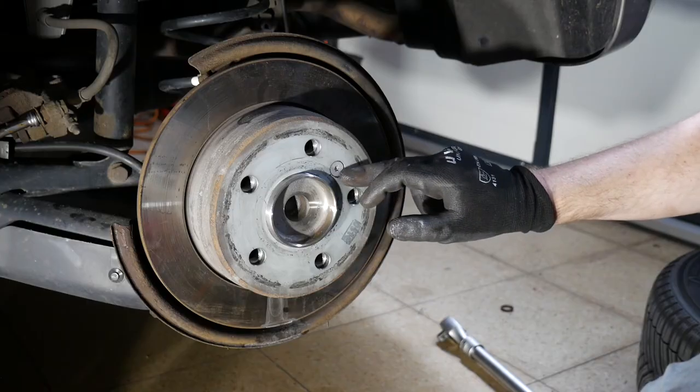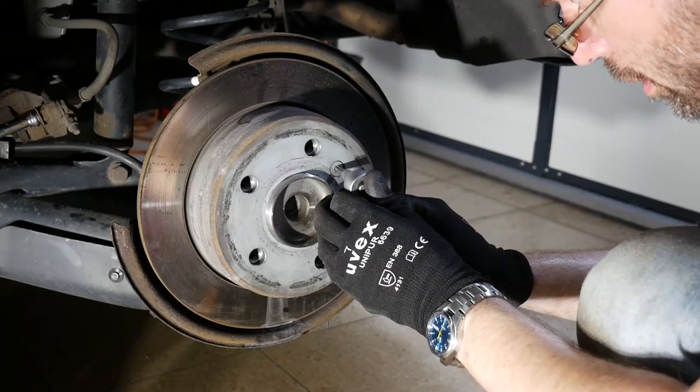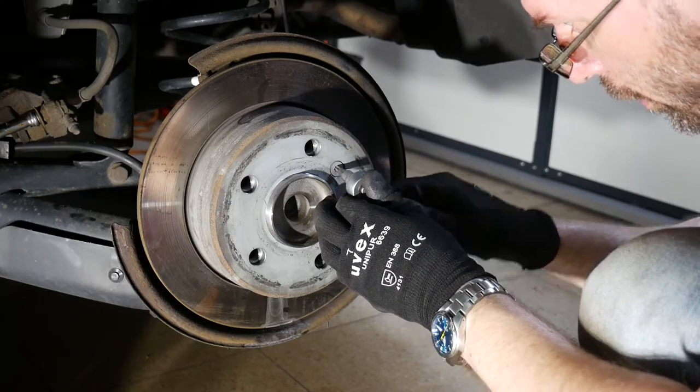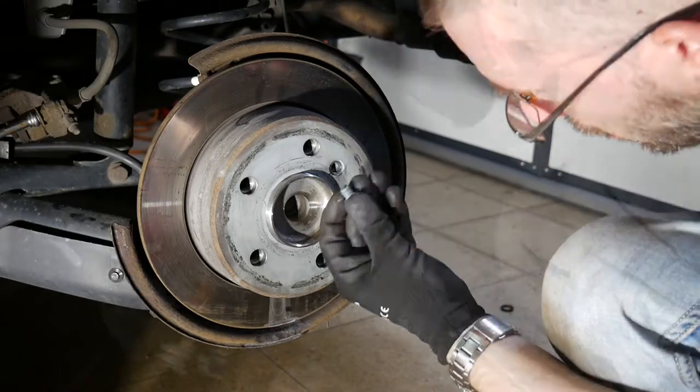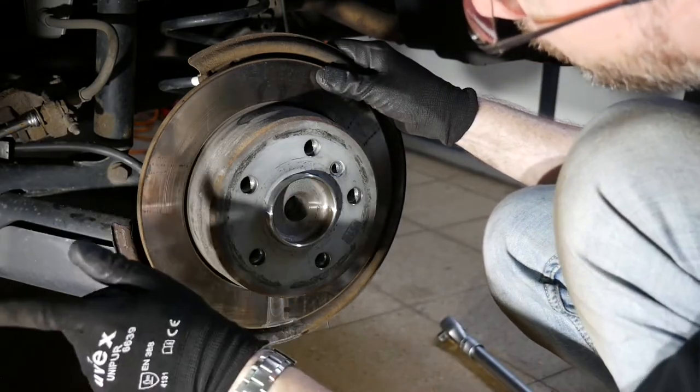Finally I take out this little retaining bolt — that's a Torx 30, and I'm going to be really careful because those tend to strip out easily. To be able to remove the disc I still need to release the parking brake.